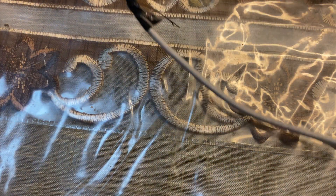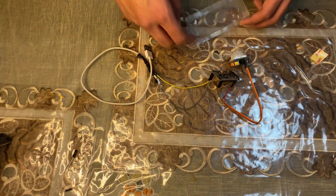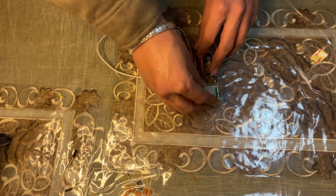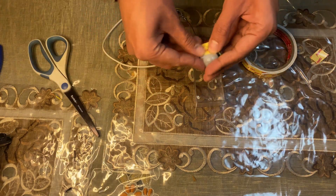Now the connection of everything has been done. It's time to place everything in a box. I'm using a transparent box and with the help of some double-sided tape, I am placing everything inside it.